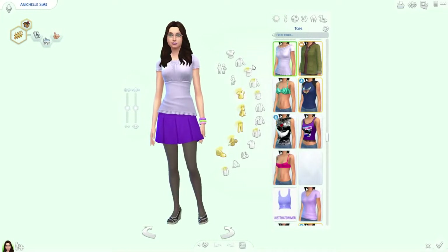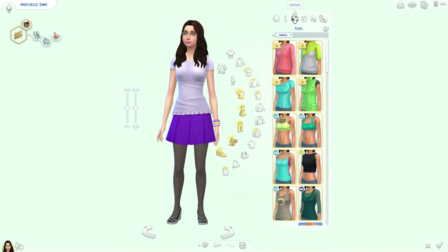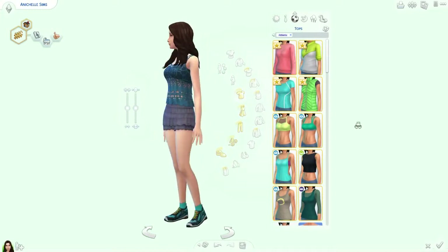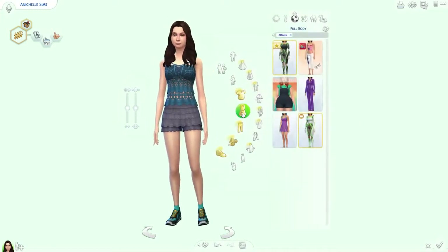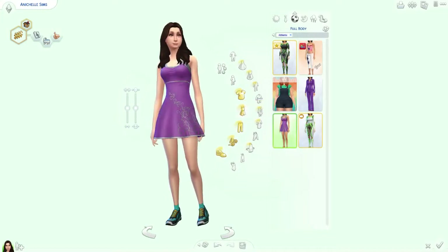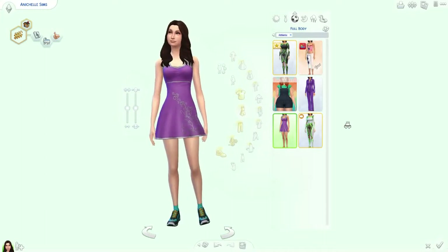I don't really make resolutions, but I suppose if I was going to, I would want to be more active. So I think we'll change her athletic wear to something a little cuter. There's this little tennis skirt thing — I guess I could take up learning tennis.